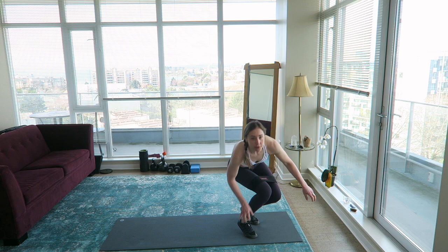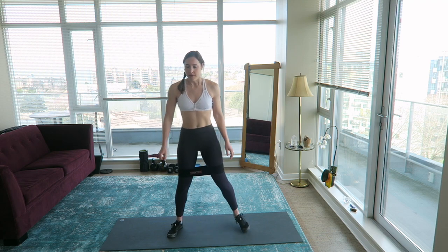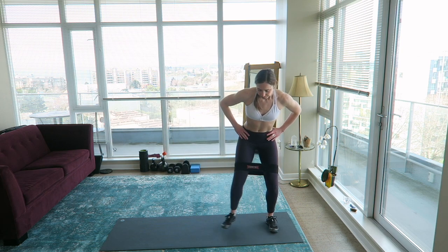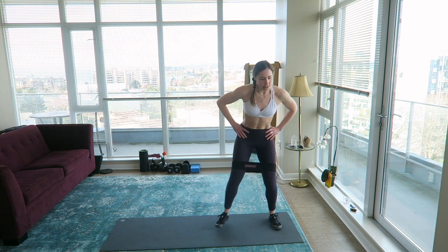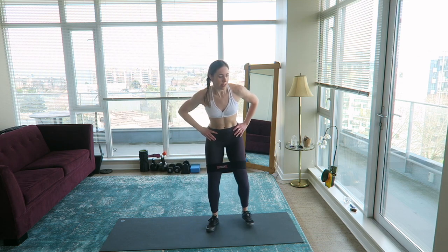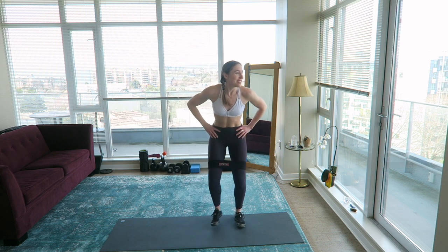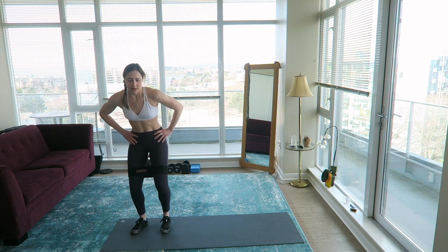Lateral banded walks — if you don't have a band, get low and do a side-step squat. If you have a band, stay a bit more upright and use that glute med. Doing a home workout once a week I can handle, but I really just prefer going to the gym, using their equipment, being around other people. I like to see what people are doing, check out what people are wearing — I just like watching people at the gym. It makes me feel so much more motivated when I'm there.